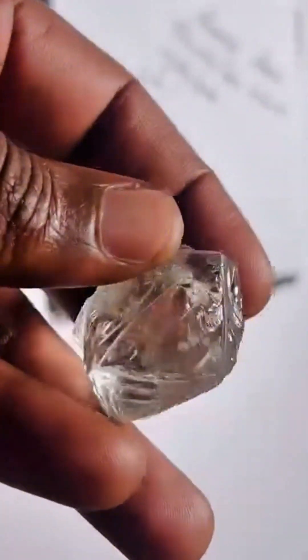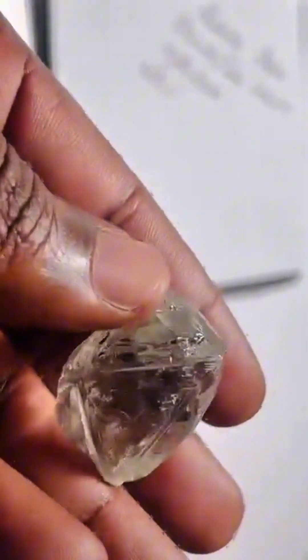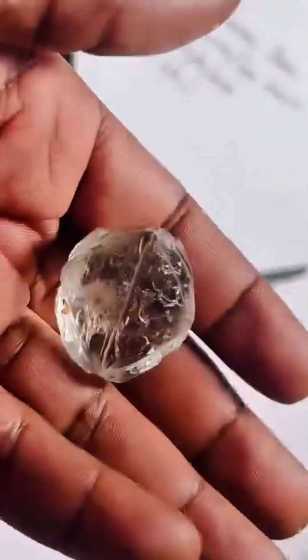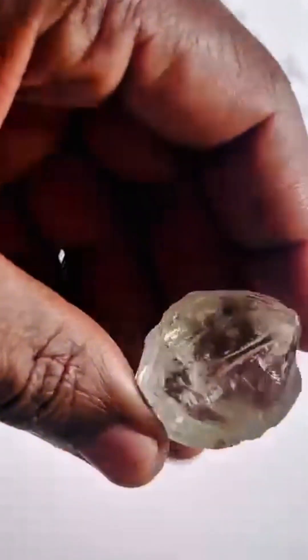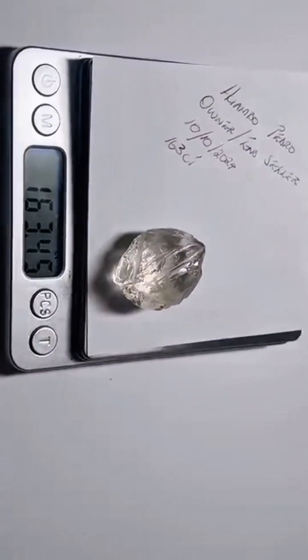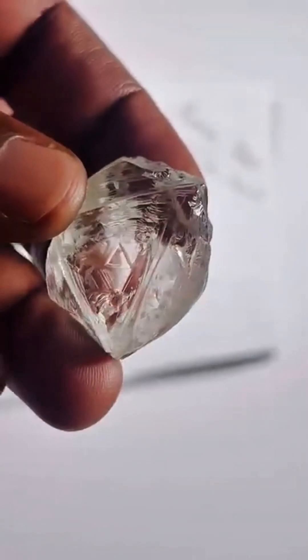It didn't come from a lab. It came from the earth's deepest, most pressurized chamber. High gem quality at this size is almost unheard of. No visible inclusions. Brilliant translucency. This is the kind of rough that makes world record diamonds.